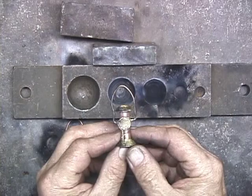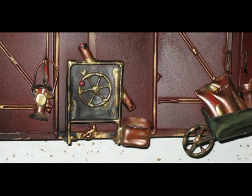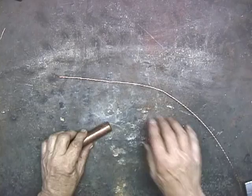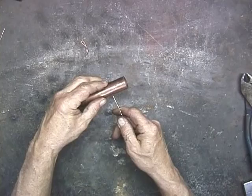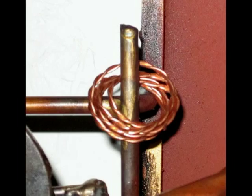A coil of rope, and this is very simple — just twisting two pieces of copper wire together, and then wrapping it around a diameter, in this case a piece of 3/4 inch copper tubing.